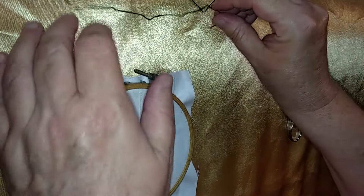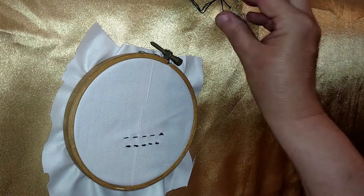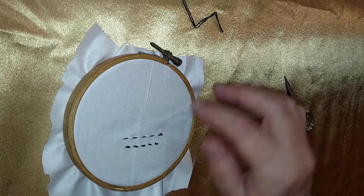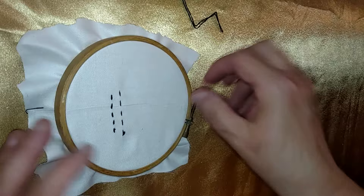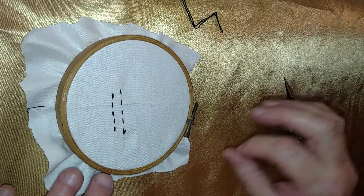The advantage of splitting it is it doubles the amount of thread you get for the same price, and it still gives a really nice effect. For some of the finer handiwork, because with a lot of embroidery you'll be doing smaller stitches — crosses and cross stitches.